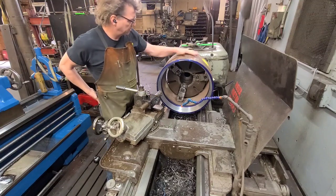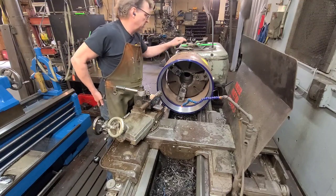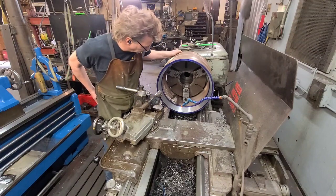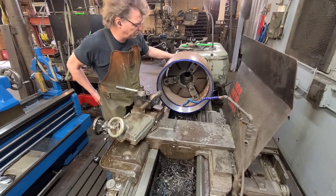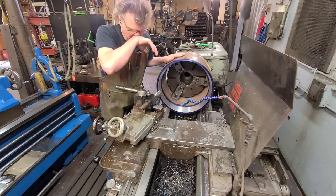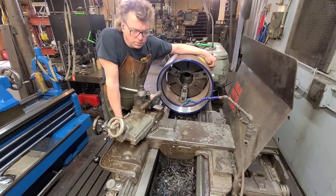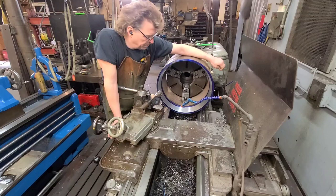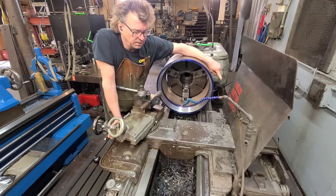I came in yesterday and worked. I'm going to title this video 'Bigger Part in a Big Lathe.' I consider the 20-inch a pretty big lathe, so I got a bigger part. As you can see I've got it chucked on the ID — it's a 15-inch chuck with a 17-inch bore and a 20-inch diameter part. The angle I need is 15 degrees, but the taper can only cut 12.